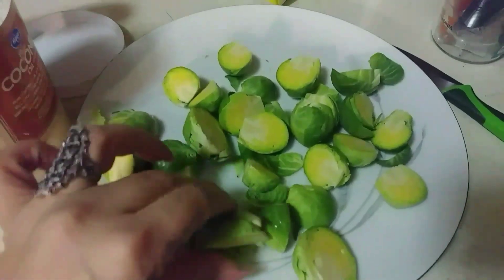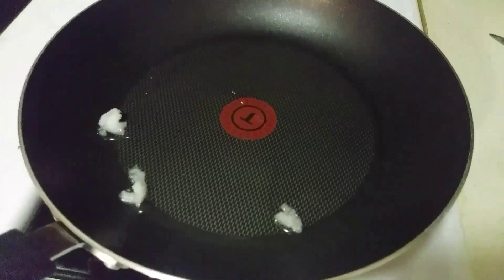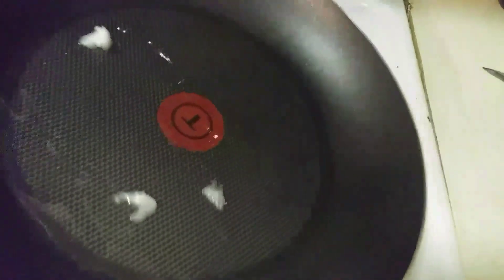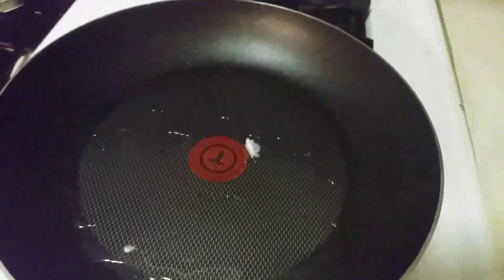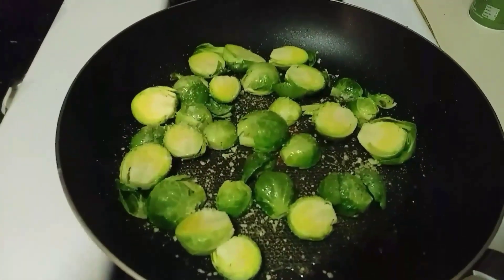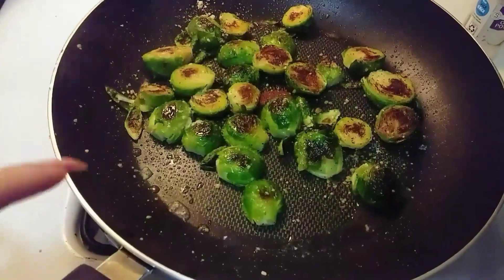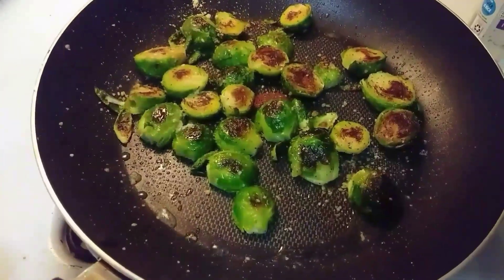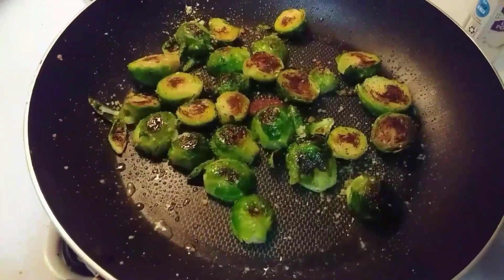With the sprouts, you're going to cut the ends off and then cut them in half. Add coconut oil in a pan. Normally I would put these in the oven, but because the oven gets the house really hot and I don't want to be in the heat today, I'm going to do this all in the pan on low heat. Sprinkle salt, pepper, garlic powder, and Parmesan cheese. As the Brussels sprouts start to fry, flip them over so they can cook on the other side and roast, then add the same seasonings to the other side.